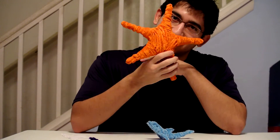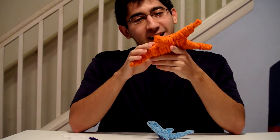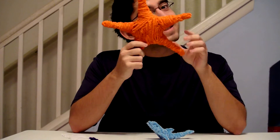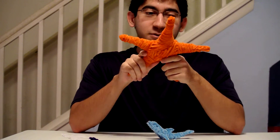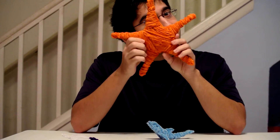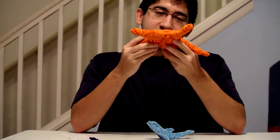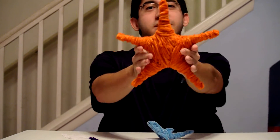SpongeBob SquarePants! Well, in this case, it's just a sea star. I could say that as Patrick, but it's not, unfortunately, for those of you who love Patrick. But it does look like a cool little sea star, right? I made this guy not too long ago, and as you can see, he looks awesome.